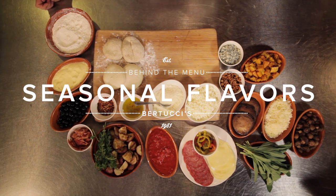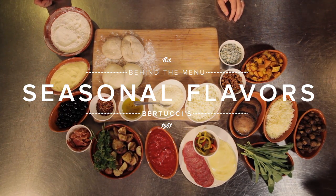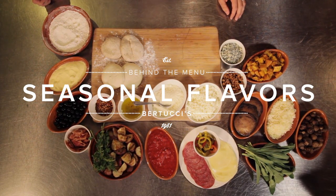I'm really excited to share with you the different flavors, the different styles, and the great use of our brick oven for our new fall pizzas.